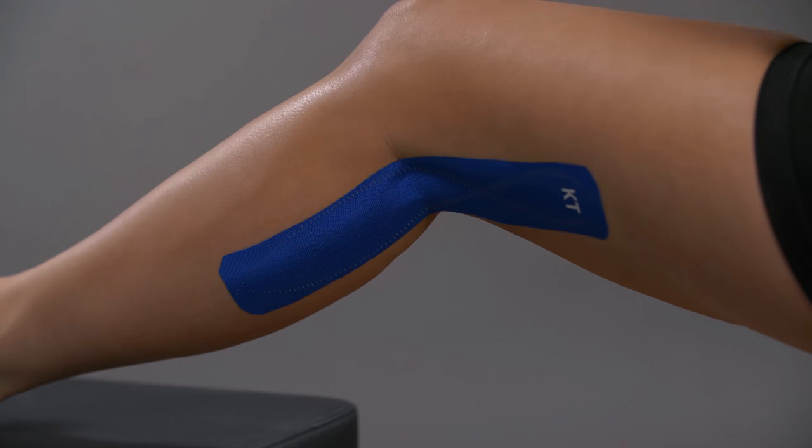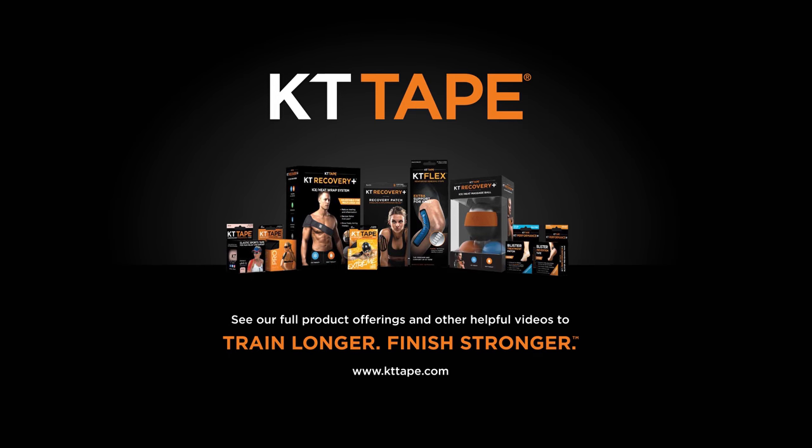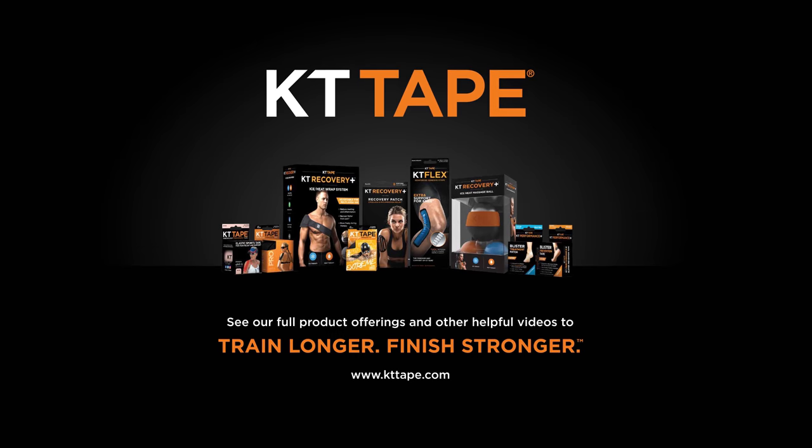Gently rub over the application to improve adhesion. Find all our products and videos at kttape.com.